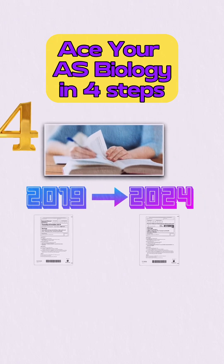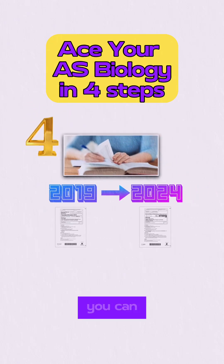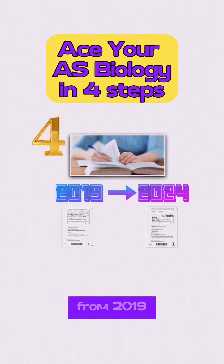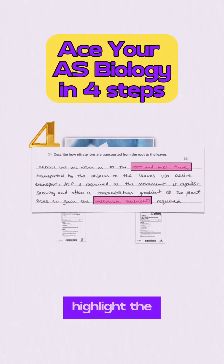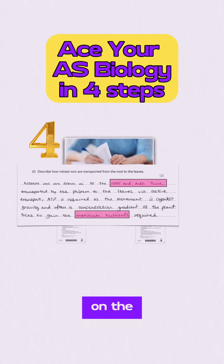You can possibly finish the entire AS Biology within six weeks, and once you're done with this, you can now solve full exam papers. I recommend solving papers from 2019 to 2024. While solving, highlight the mistakes that you've done so you can return back to them and avoid them on the actual exam.